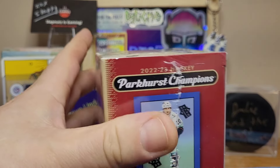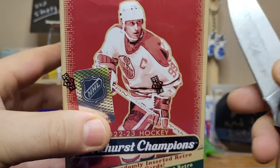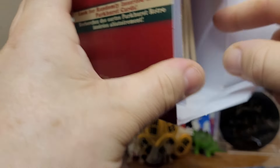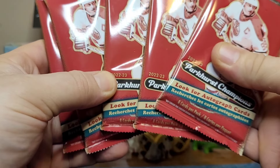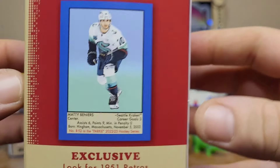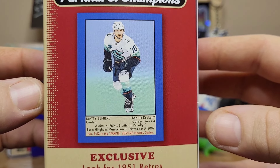Welcome back, today I'm going to be ripping open my first box of 2023 Parkhurst Champions. They no longer make the standard Parkhurst set anymore — it's available on Upper Deck ePacks, but no more regular Parkhurst boxes. Every couple years they switch up which sets they make physical. I believe it's been about 10 years since Upper Deck has made this Parkhurst Champions set.